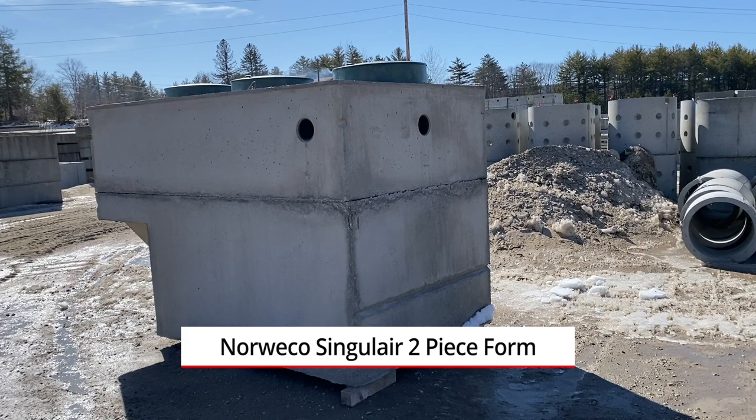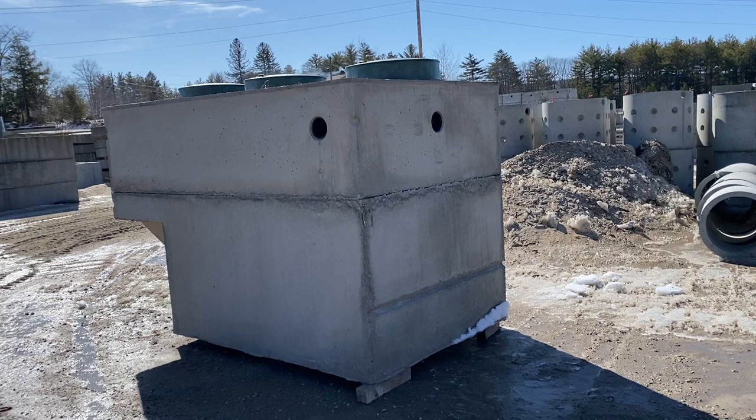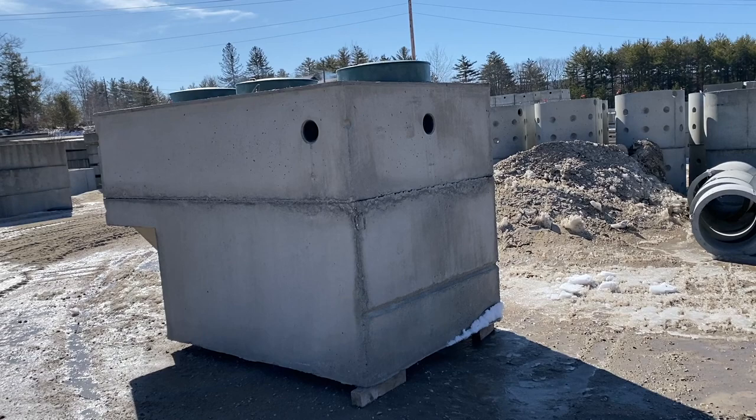Today we're looking at one of our 500-gallon-per-day Norweco Singulair treatment tanks. This is a two-piece tank, so there's a top and a bottom piece and a middle seam. We also have this tank as a monolithic, which means the seam is at the very top.